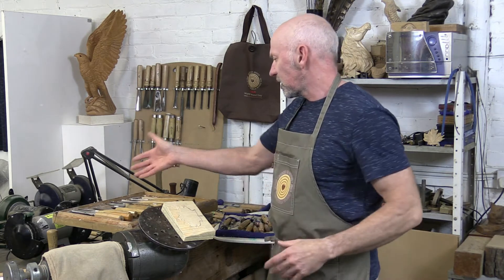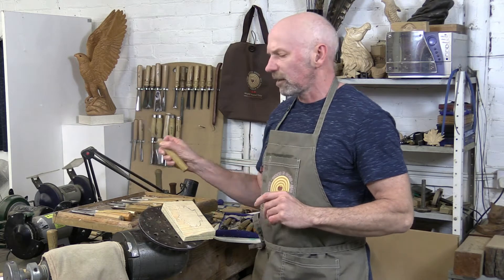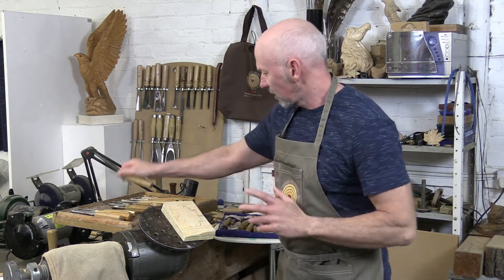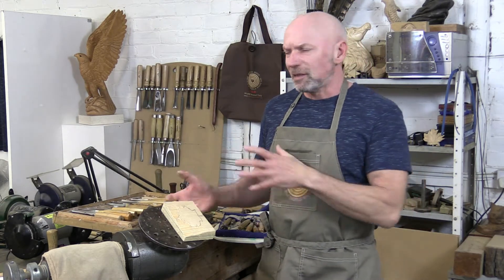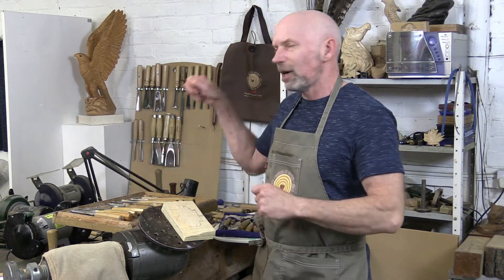This means I can easily see the different profiles of the tools, pick the one that I think suits the job in hand best, use it, put it back — all very safe. Believe it or not, this is the sort of situation where I've seen most people damage themselves, just picking the tool up and putting it down.